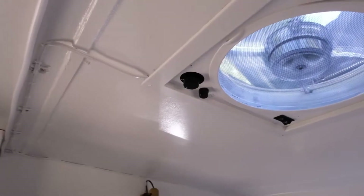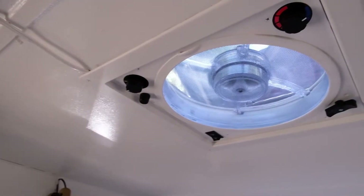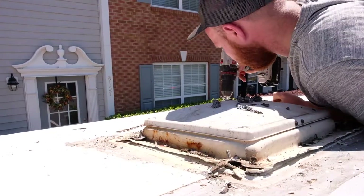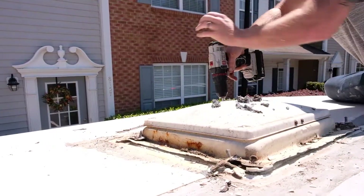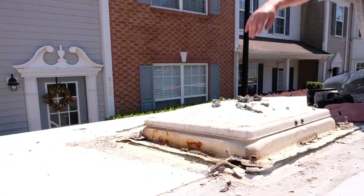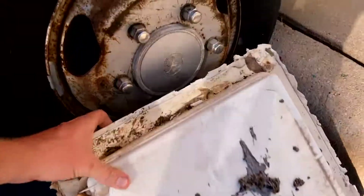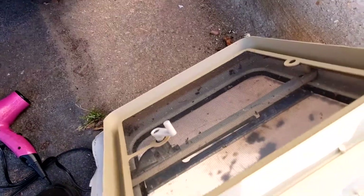Here is the finished product — John Luke finished installing the fan despite all the struggles with rain and the fan being glued down. I think he did a great job and we finally have airflow. Thank you guys for watching; please be sure to like, comment, subscribe, and we'll see you guys Sunday.